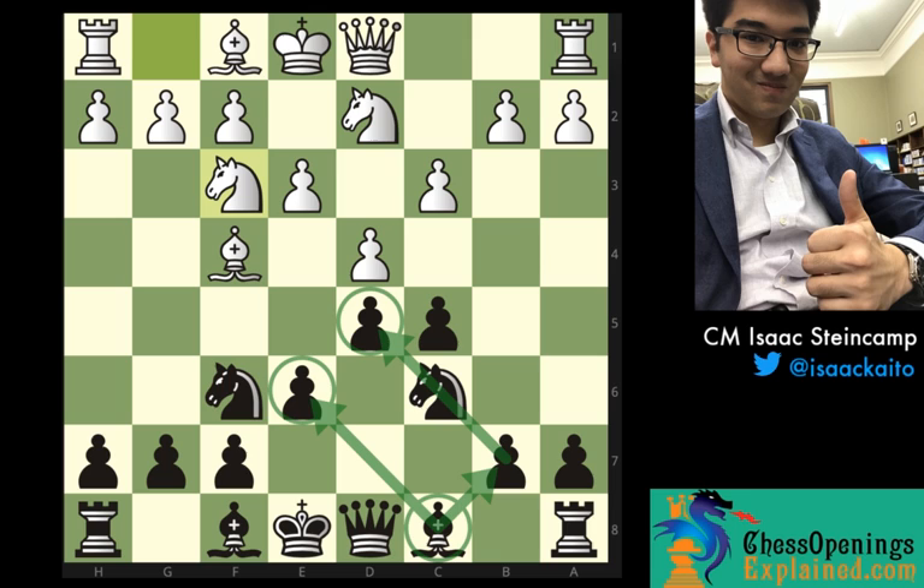This bishop on c8 is never really going to be able to find daylight because of the e6 and d5 pawns. By being on the wrong side of the pawn chain, this is, in very elementary terms, a bad bishop on c8. So even though the position is considered relatively equal, thanks to black's ability to play for the center, it's really difficult sometimes to figure out what the right plan is with a c8 bishop — and I think this is exactly where black goes wrong.